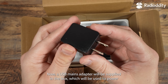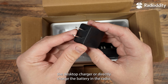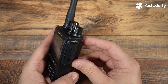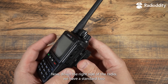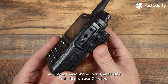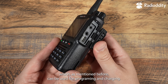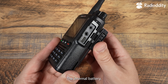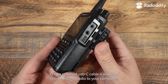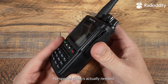A USB mains adapter will be supplied in the box, which will be used to power the desktop charger or directly charge the battery in the radio. Down the right side of the radio we have a standard 2-pin speaker microphone socket and below this there is a USB-C socket, which can be used for programming and charging the internal battery. Only a standard USB-C cable is required to connect this radio to your computer — no special cable is actually needed.